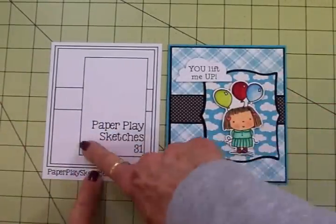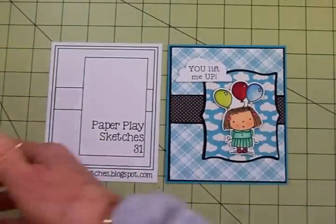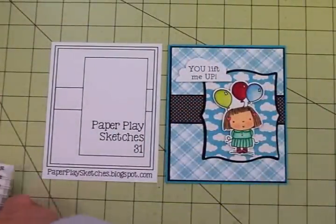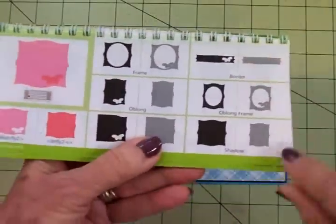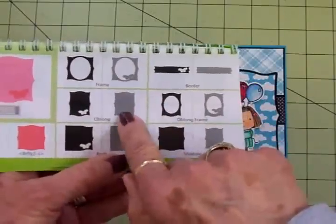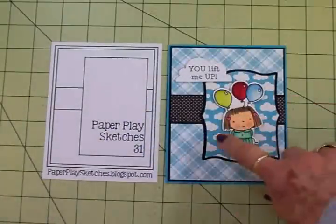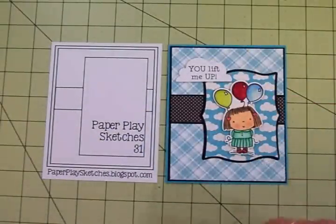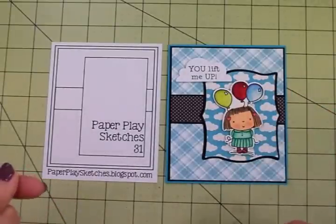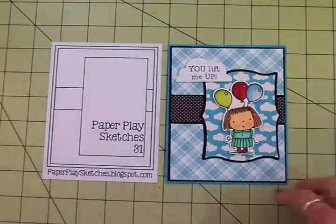For my rectangle, like you see here on the sketch, I used my Cricut Elegant Edges cartridge — that cartridge has that shape on page 51. And this is my little sky paper with the blue background and the white clouds, and then this was my black shadow. This little sky paper is something I've got saved in my computer. I bought a digital set of Echo Park paper, and I think this one is called Walk in the Park — something like that. I'll have it at the end of the video for you.